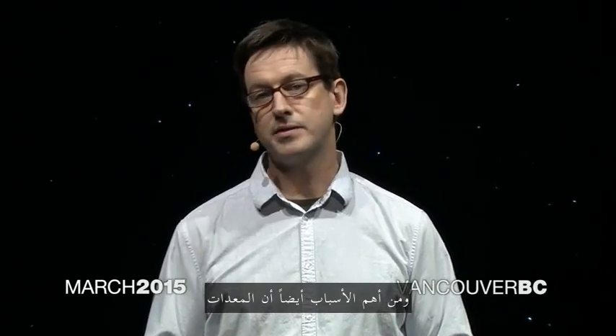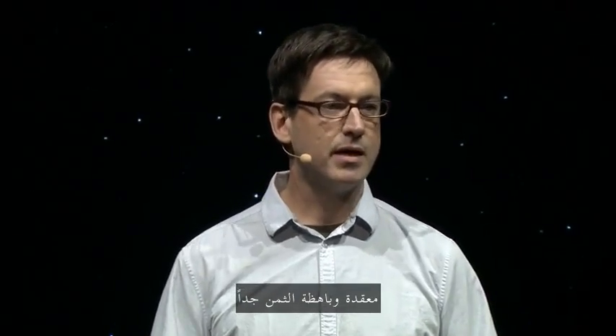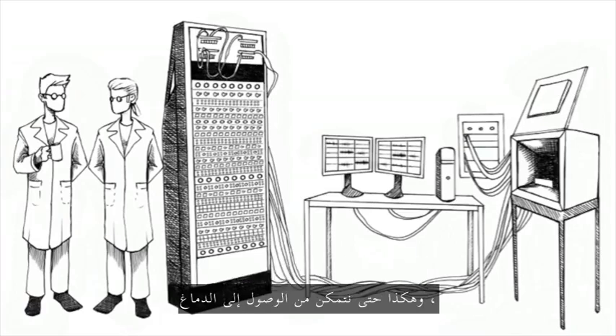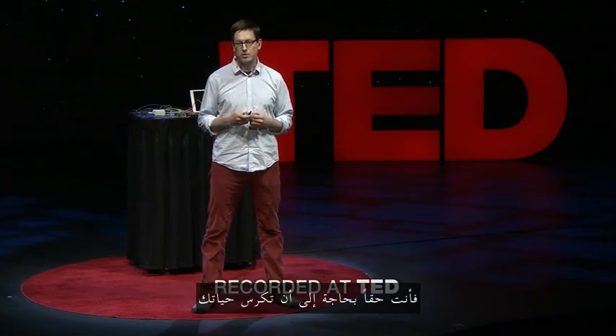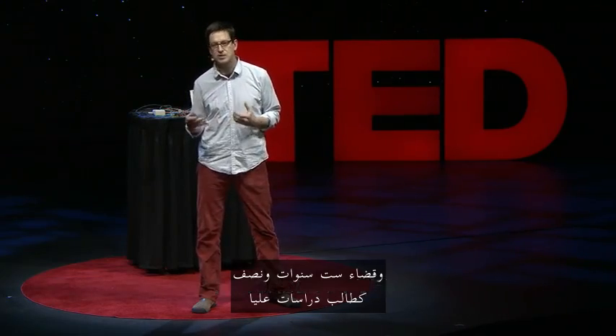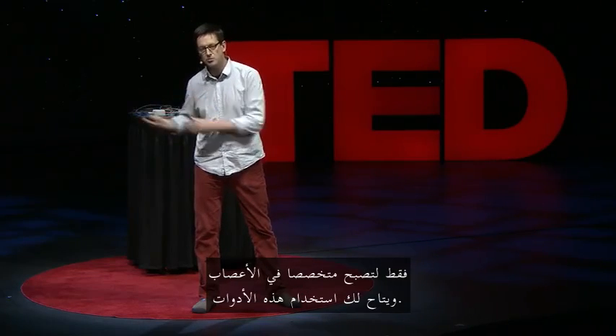One of the reasons why is that the equipment is so complex and so expensive that it's really only done at major universities and large institutions. So in order to access the brain, you really need to dedicate your life and spend six and a half years as a graduate student just to become a neuroscientist to get access to these tools.